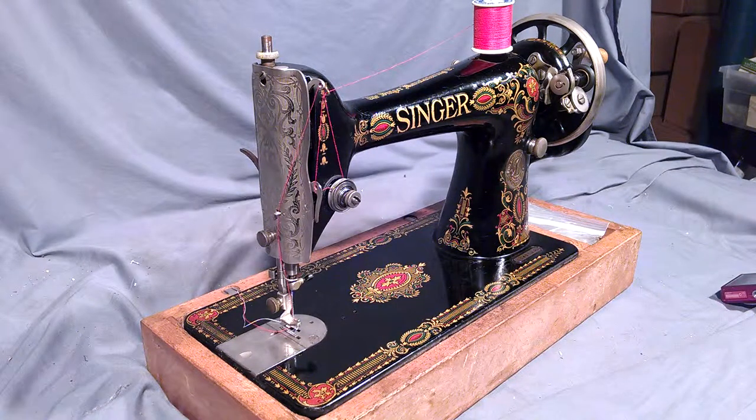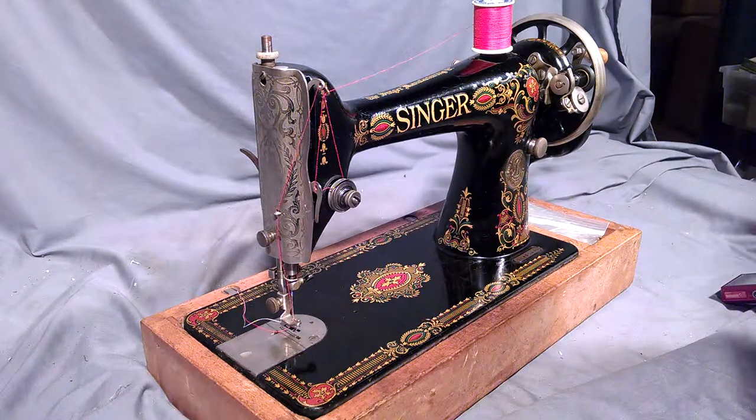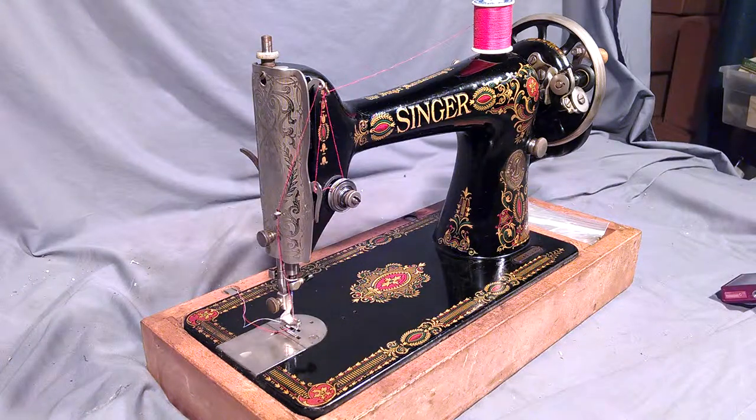We've got an antique Singer model 66-1 with red-eye decals. Serial number is G8490938, which dates it to 1920.